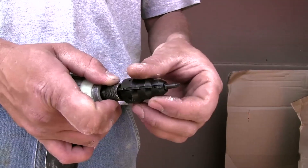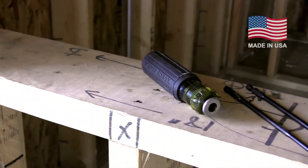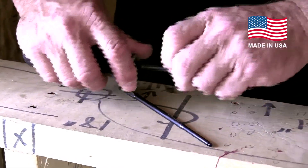Switch between a handle and a drill in a snap with the Switch Drive handle system — manufactured in the USA by Klein Tools, dedicated to the professional tradesperson since 1857.